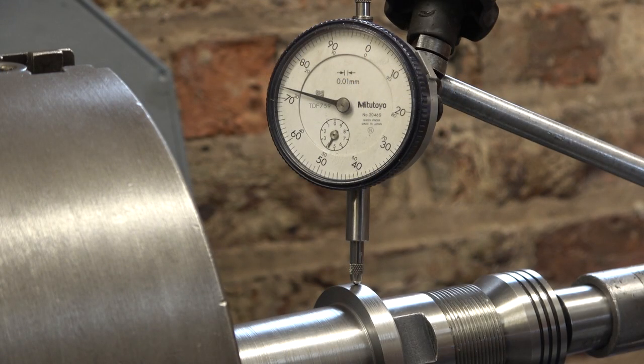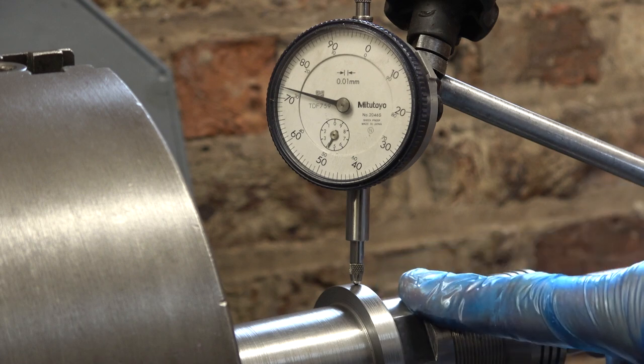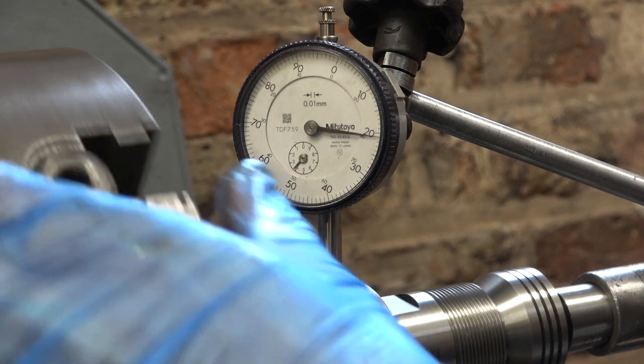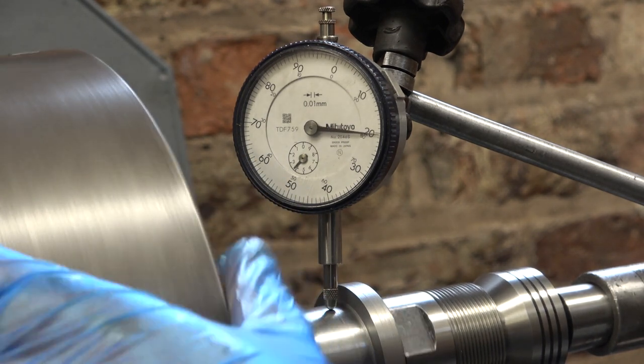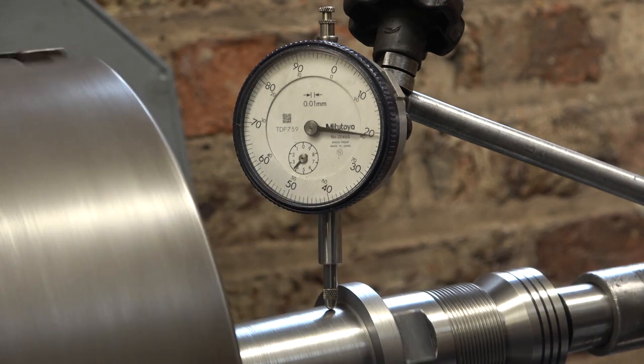Having proved that this is running absolutely true, at least on this outside face here — rubbish, isn't it? So I need to remachine that. Go back to school.